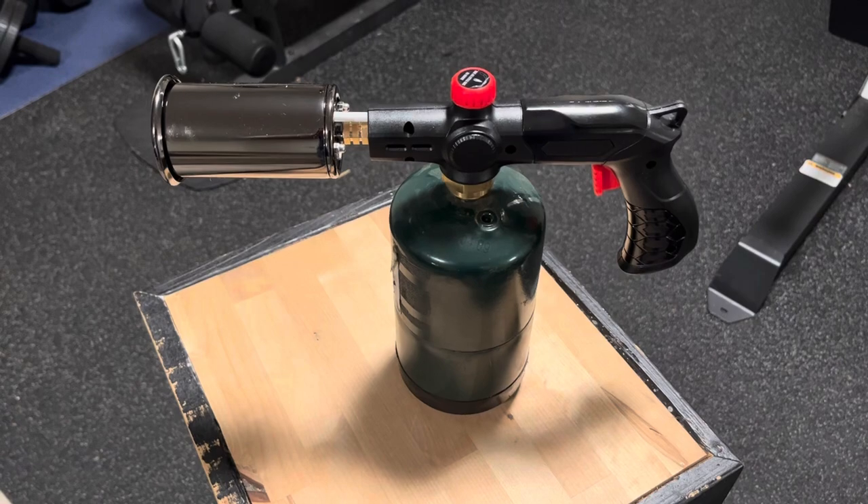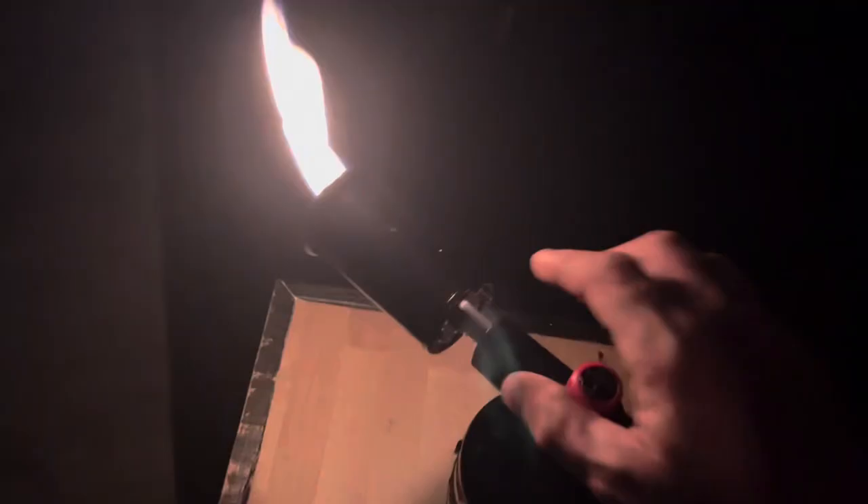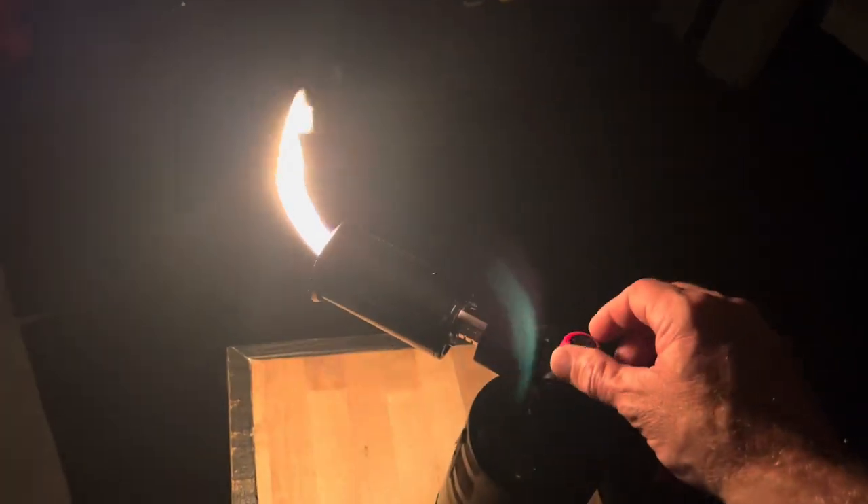Let me go ahead and turn out the light so you can see the different flames on this thing. Here's how to get started — kind of nice, using just a little bit of gas.